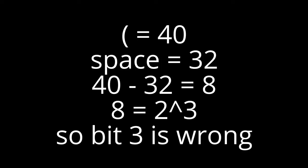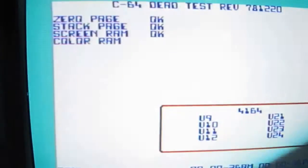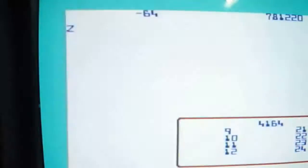When everything looks bad and there's no clue, just use this fine program. Based on the character on the screen, it pointed to U10 and bit number 3. So I changed that RAM chip, and everything else looks fine. We'll see — this test takes quite some time to run — but we'll see what happens after all the tests complete.